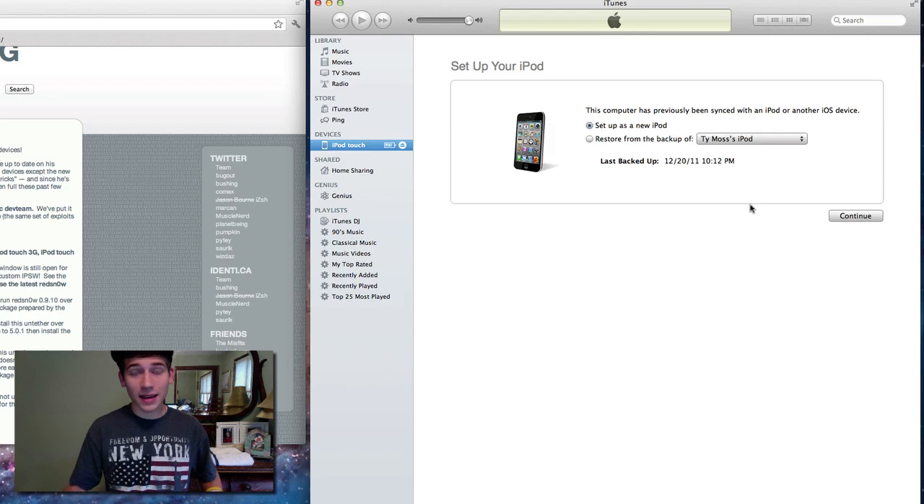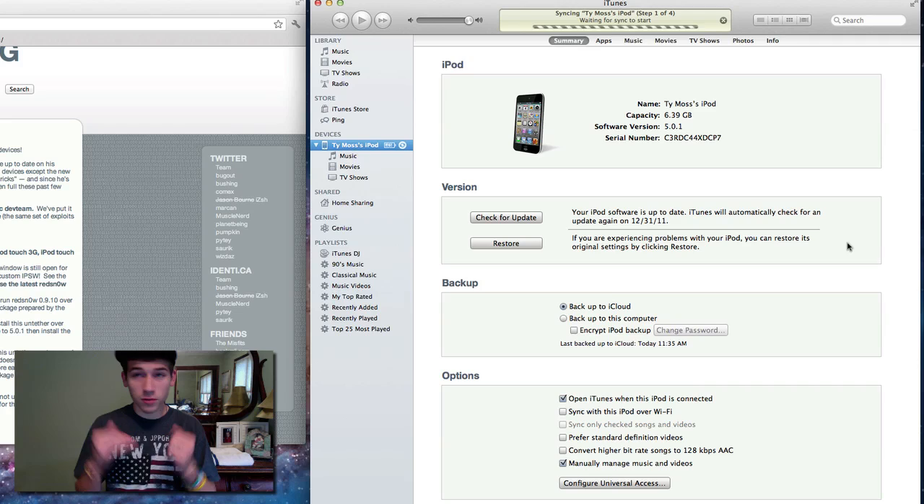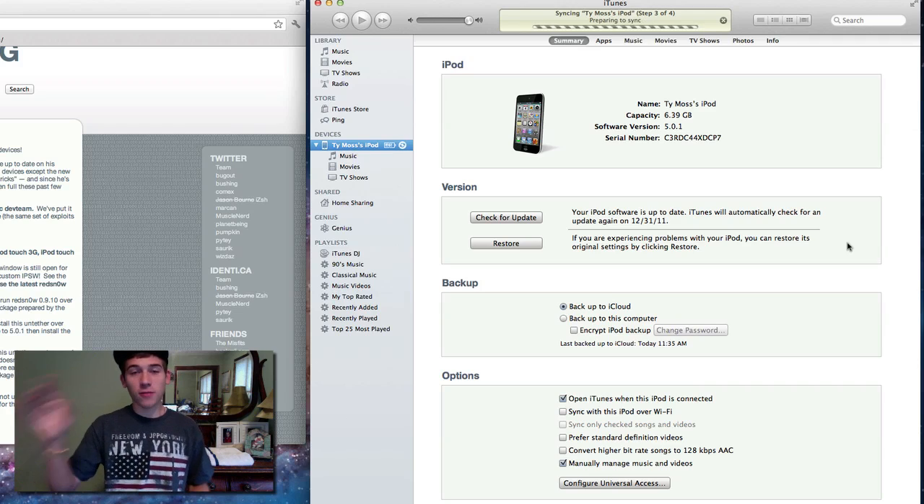You don't want to restore from a backup. The reason for that is it'll just put all that jailbreak data back on your device. Just don't sync from backup — start it over and then go through all of your stuff and sync it up fresh.